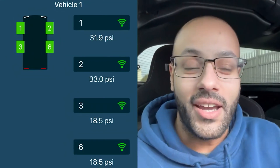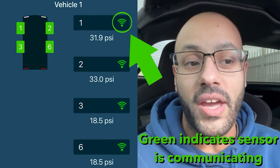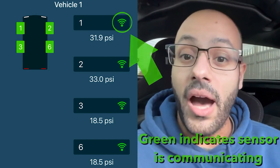We're in the car now, so just keep in mind the sensors will activate once you begin moving. Typically, the sensors are fully active after 20 miles per hour.